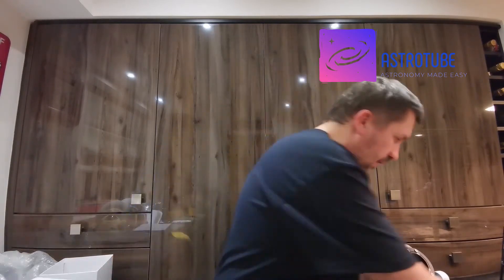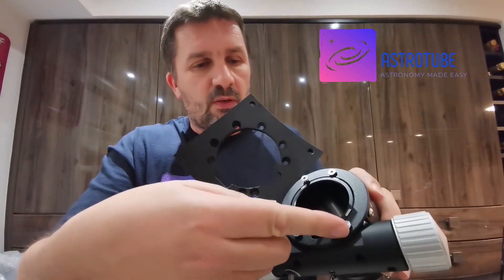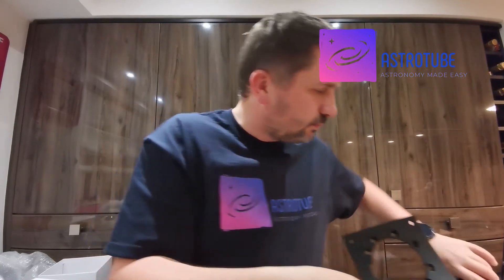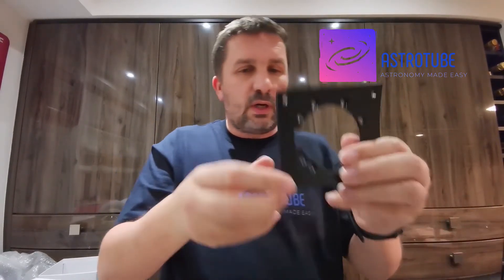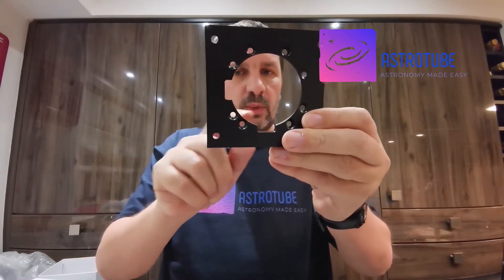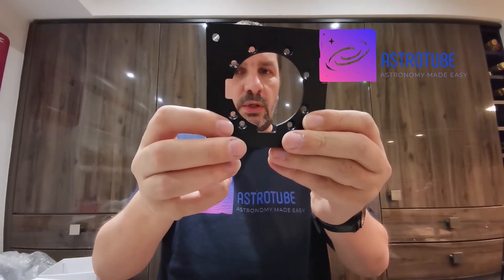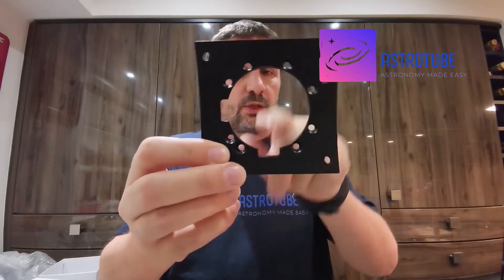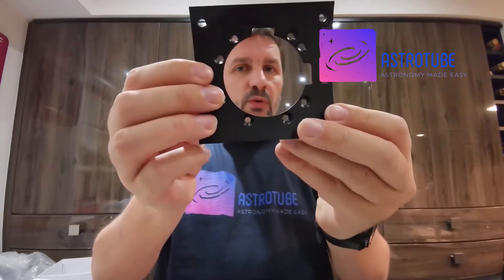In terms of fitting this to your scope — I will do another video about that — but the adapter literally bolts on the bottom with four screws. The adapter itself has notches in two places, 90 degrees from each other, so you can actually position your focuser in four different orientations. You've got two orientations one way, and if you flip it over you've got two more orientations, giving a lot of flexibility.